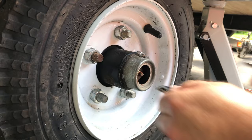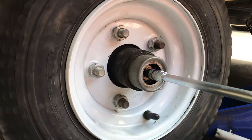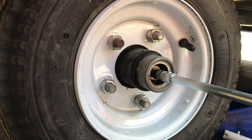Once you've got it attached, you can spin the wheel freely and pump the grease gun until you see grease starting to come out of the interior of the bearing. You can see that some of the old grease is starting to come out. What we'll do is clear some of that out with a screwdriver after we've got enough of the new red grease in there.